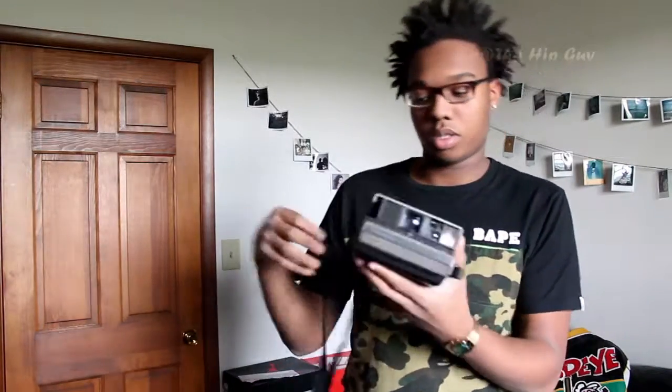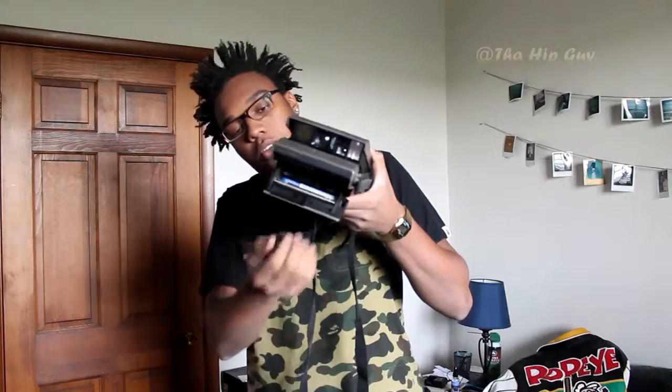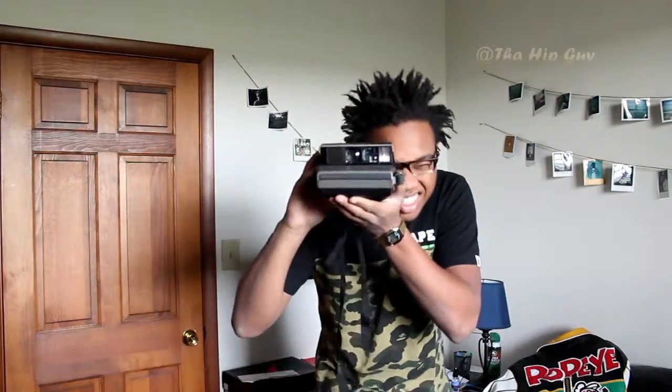Once you're ready and you've got film, the lever is right on the side — open it up, pop some film in there. Then there's a button right here and it's ready to take a picture.